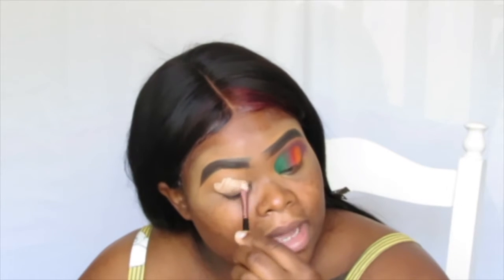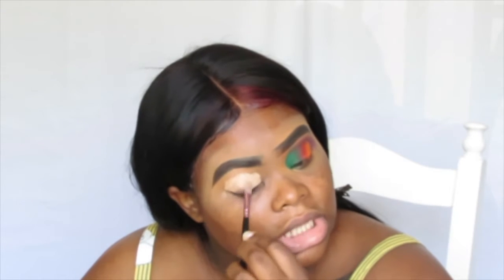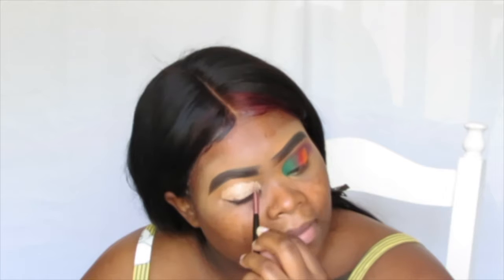So without further ado — don't mind my eyebrows, I will fix them once I'm finished with everything else. I do kind of a unibrow to make sure it's on the same level. I was told that eyebrows are not twins, they're cousins, something like that. And for my lips, the color I used on top was from Juvia's Place — that's also what I used to clean up my brows.